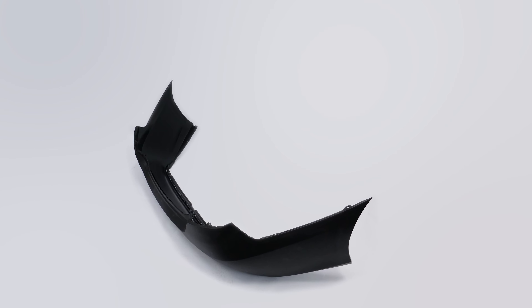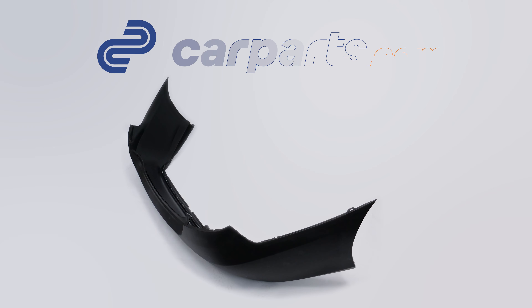You can order the rear bumper cover used in the video on CarParts.com via the link in the description.